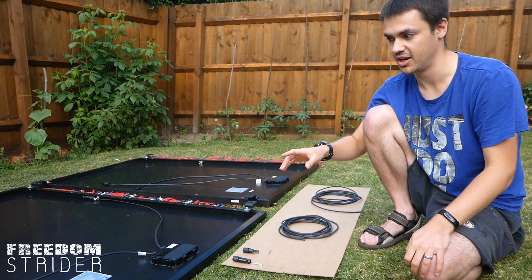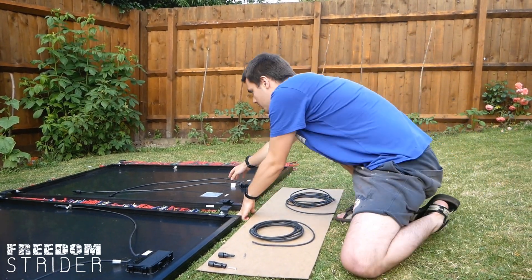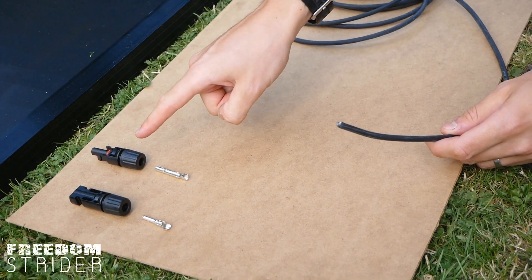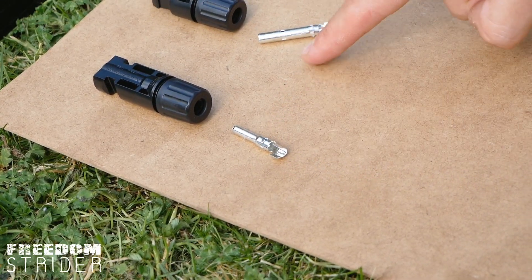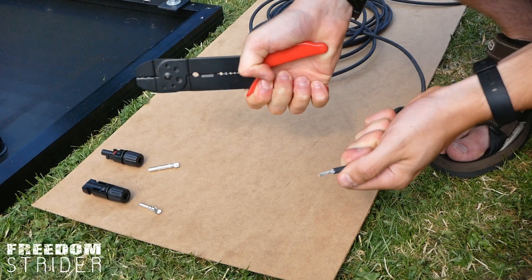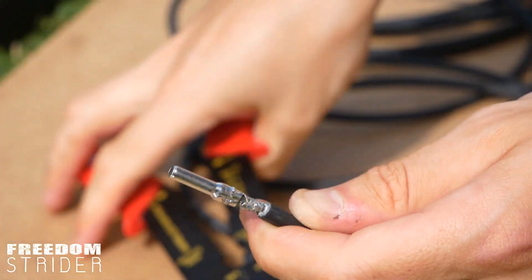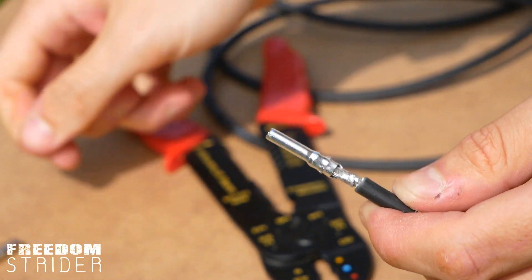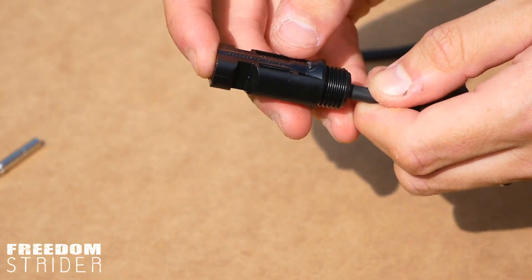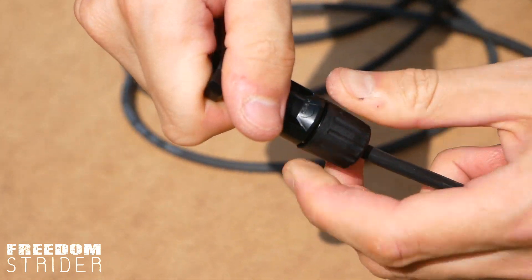We need to extend the positive and negative cables going from the solar panels into the van. To do that we bought some 4mm solar cable and we need to put one of these MC4 connectors on the end. There's a female end and a male end - the female end needs the smaller of the two inner connectors. First strip the end of the 4mm wire, push it inside and crimp it. Then put the end cap on the wire, push it over the top until it clicks, then tighten it down - this will clamp the rubber part of the wire and make a waterproof connector.